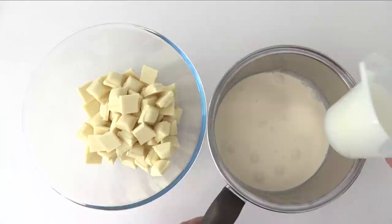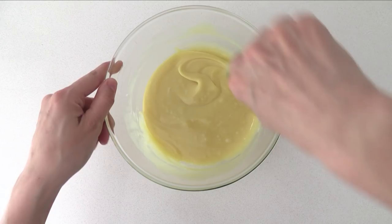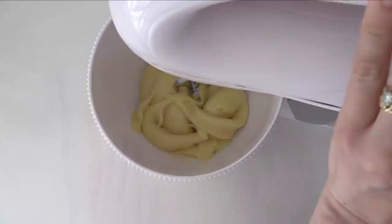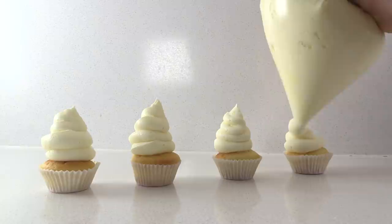To make White Chocolate Ganache, heat cream until it just starts to boil, then pour it over white chocolate. Let it sit for 30 seconds, then stir. If there are still lumps, microwave for 10 seconds and stir again until smooth. Leave it to cool overnight, or pour into a large bag, spread flat, and refrigerate for about an hour. Once thickened, beat in an electric mixer on high for 2 minutes, then add vanilla and a pinch of salt. It pipes nicely, holds its shape well, and is quite thick — increase the cream ratio if you want it softer.